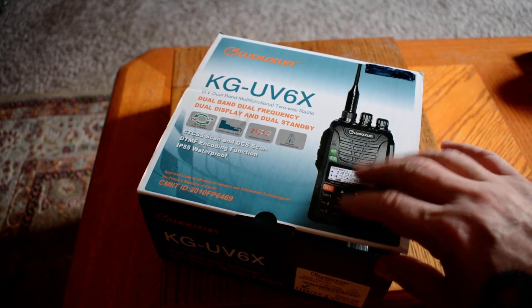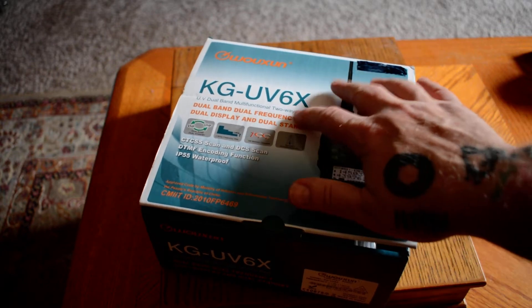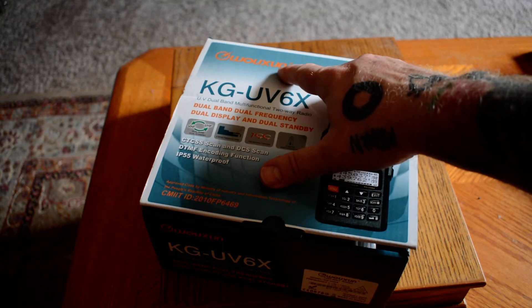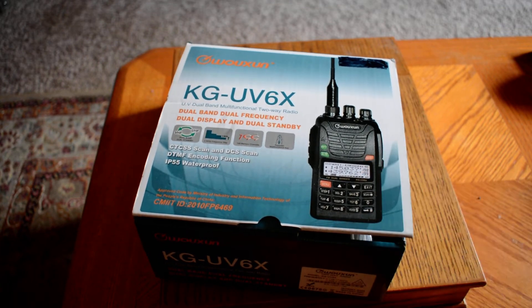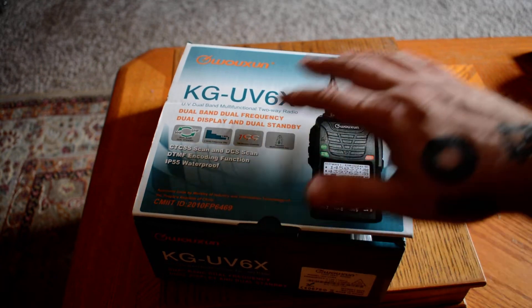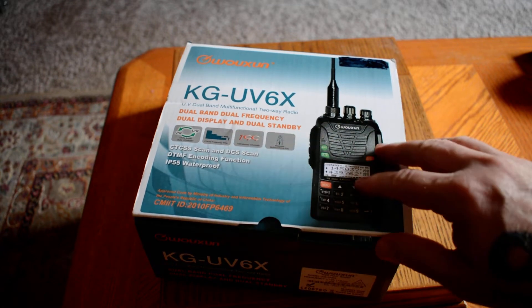One of the only radios in that assortment of bags that I received that actually had everything with it. I was not familiar with this particular model. Now I'm definitely familiar with the Wouxun line of radios — they've been very popular for the last few years. But this particular model I was not familiar with, so it was a complete surprise to find within those bags this particular model, the KG UV-6X.